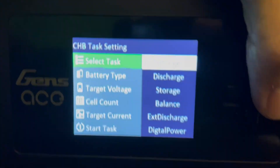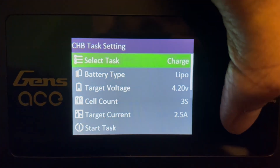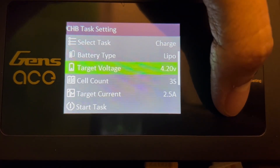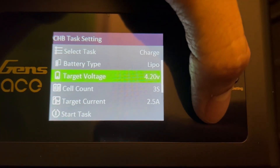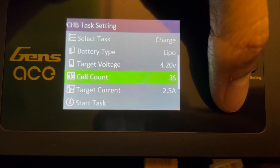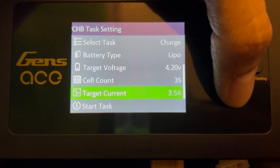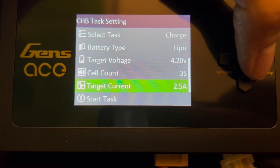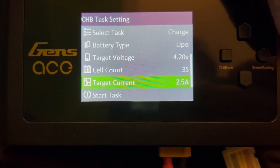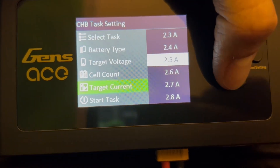I'm going to show you how to charge right now, so I'll go ahead and click OK. The target voltage is set by default — these are three-cell batteries, and you have the cell count. The target voltage is per cell. For the target current, you may have to adjust it — you want to read what your specs say. You can click the right button to enter this and adjust it accordingly.